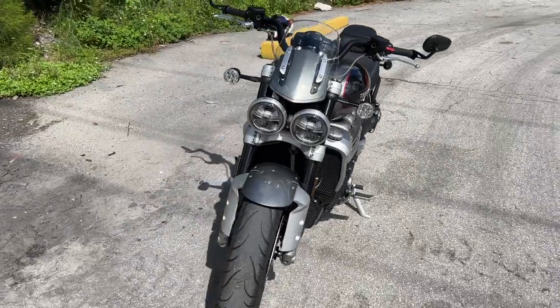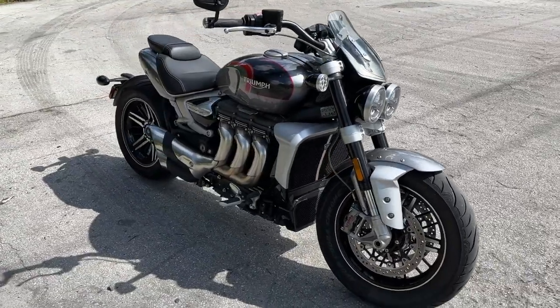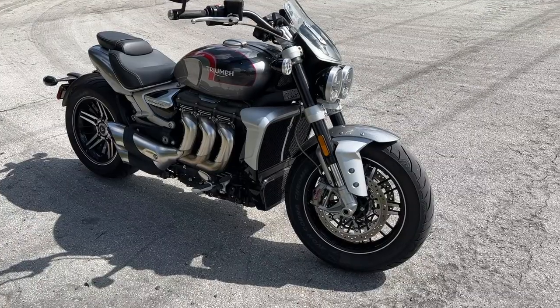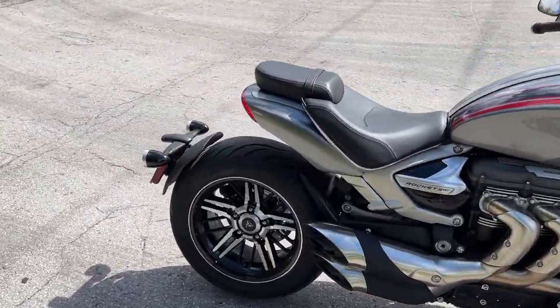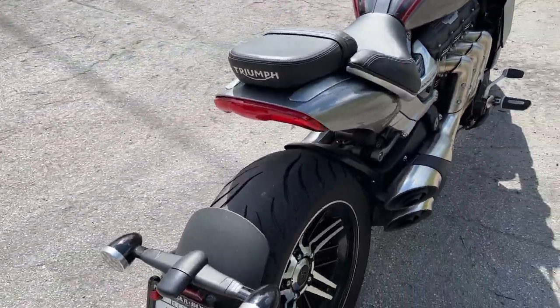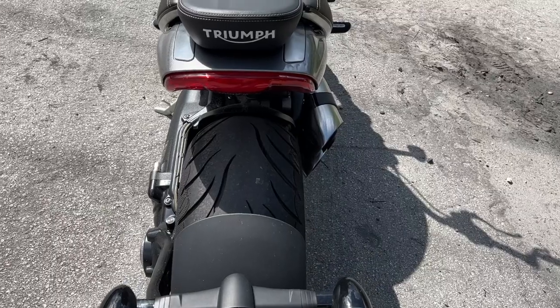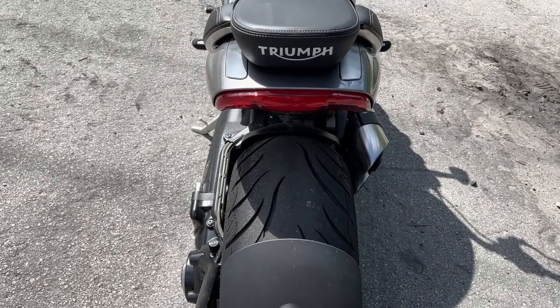This is an aluminum frame with a cast aluminum swing arm. The front wheel is 17 inches — a 150/80 R17V on the front. And on the back, let's talk about this back tire — that is a nice fat back tire, a 240/50 R16V.